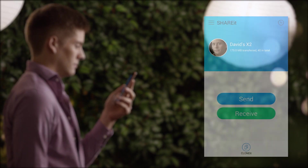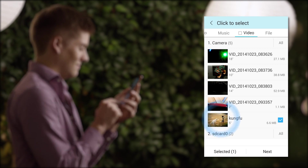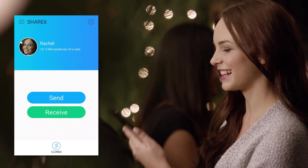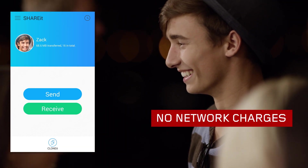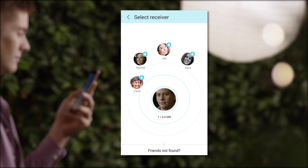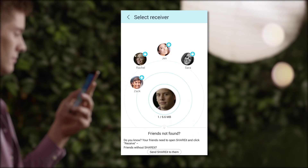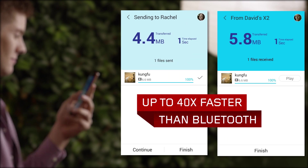With Wi-Fi turned on, simply tap the Send button and choose the files you want to share. After your friends have tapped Receive on their own devices, you're ready to send. Devices connect directly so there's no additional network charges. Select from nearby devices by tapping the receiver's avatar and press Start to begin sharing at rapid speed.